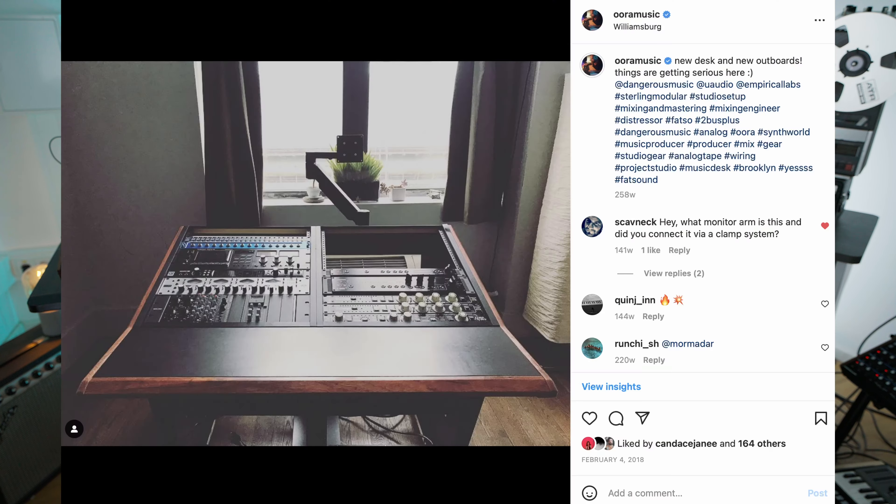Then from there I moved for a while onto this beautiful desk made by Sterling, which is the mastering console. Amazing, beautiful, but really impractical again, because it had a lot of rack space and just a tiny space for synths. So it was not really what I needed — it was very eye candy.